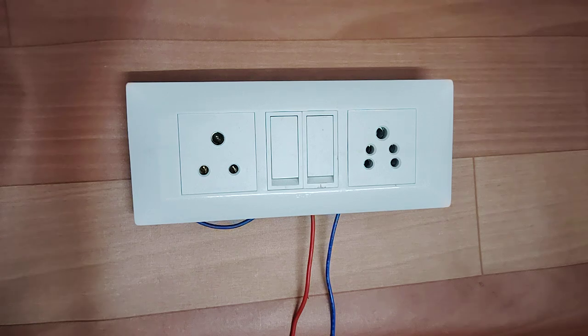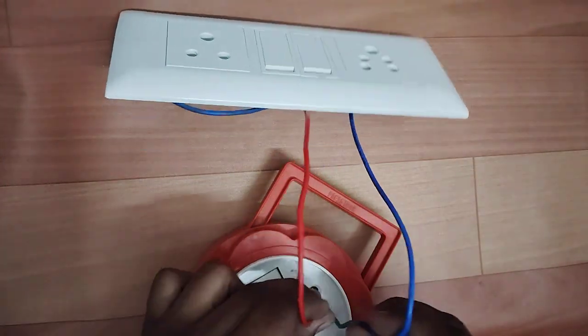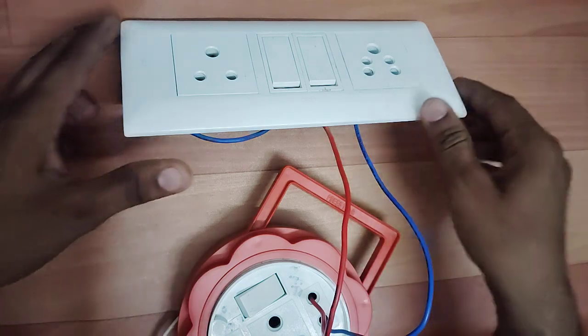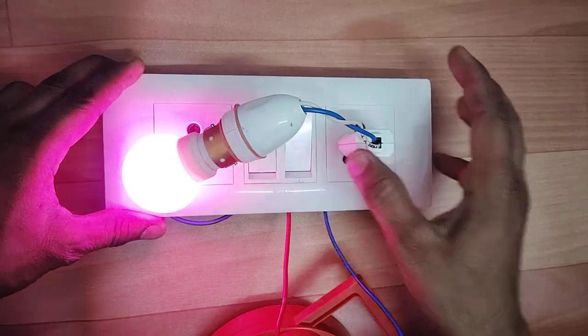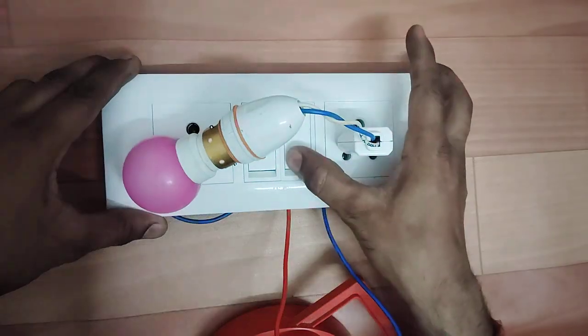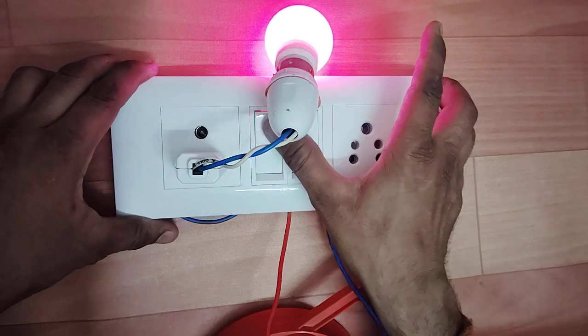Now let's test it. Look at this board — there is light in this board. We have put this wire here. Now let's test it. Look at this: this is our socket on-off, and this socket on-off is working.